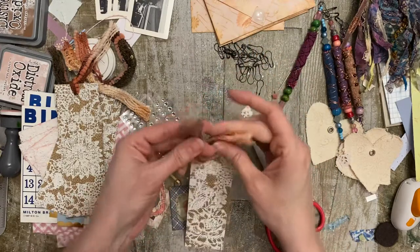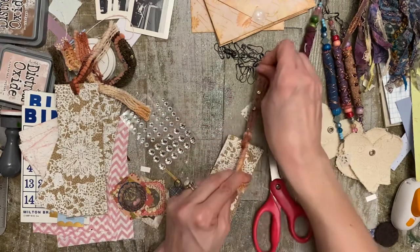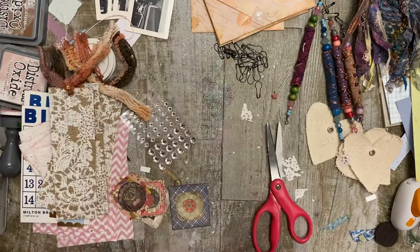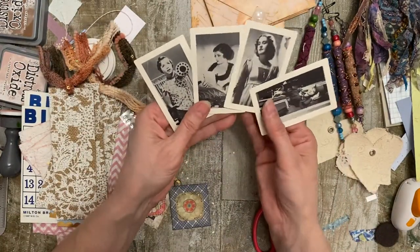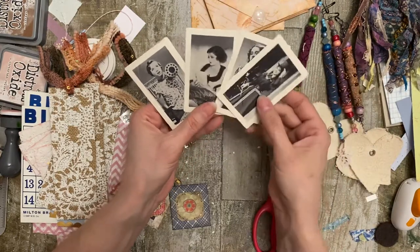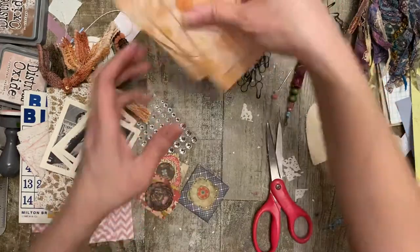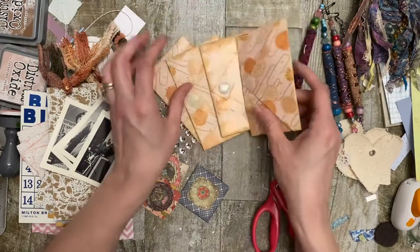Here we go. Whew, look at that - so cute. Four of those. We've got four movie star flash cards - they were like for a trivia game, but each one has a lovely leading lady on it. So that goes in there.